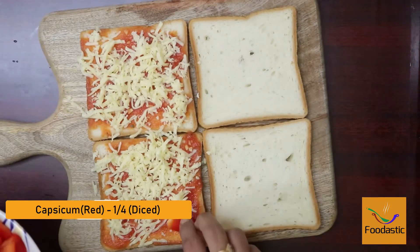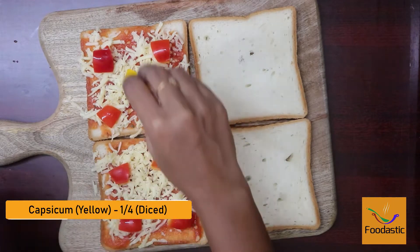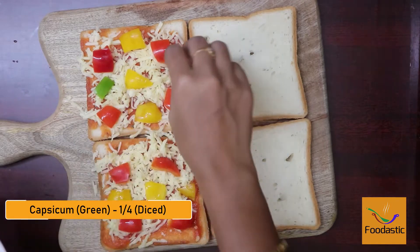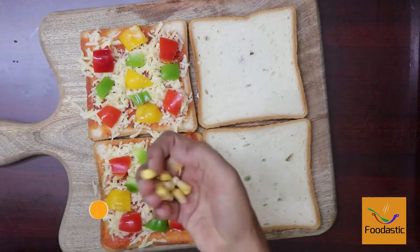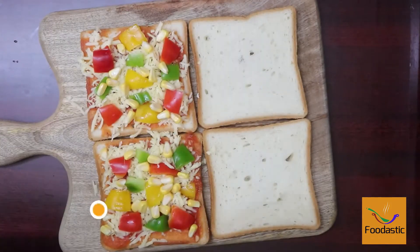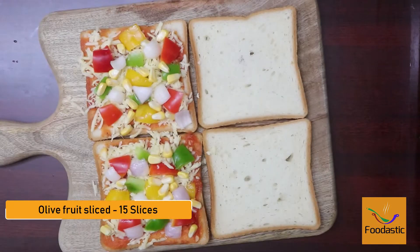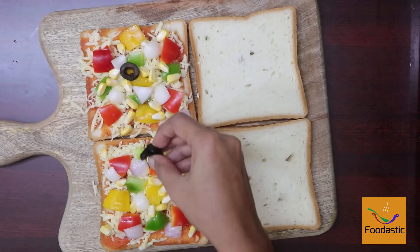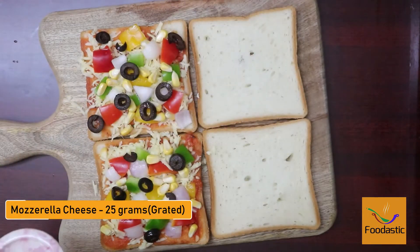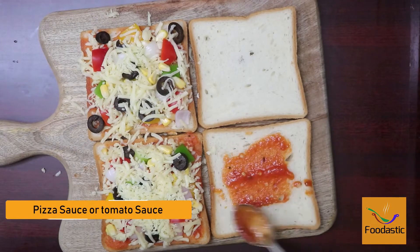Place some red capsicum, yellow capsicum, and green capsicum, cooked sweet corn kernels, some onions, and olives. Then add another 25 grams of mozzarella cheese over this, and apply pizza sauce on another bread slice.